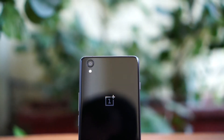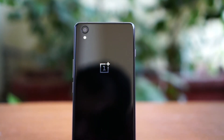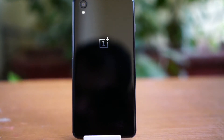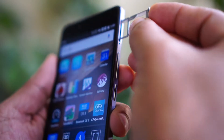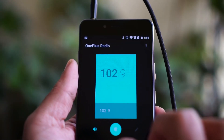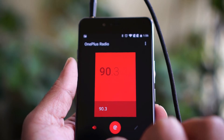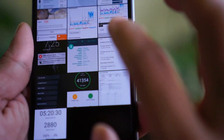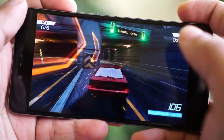The OnePlus X is powered by the same Snapdragon 801 processor that was in the OnePlus One, clocked at 2.3 GHz. It has 3GB of RAM and 16GB of internal storage. Storage is expandable via a microSD card, though it uses a hybrid SIM card slot. It also has FM radio — probably one of the first OnePlus mobiles to include one. The device scores impressively on benchmark tests but falls short in real-world performance compared to the OnePlus One, despite having very similar specifications.